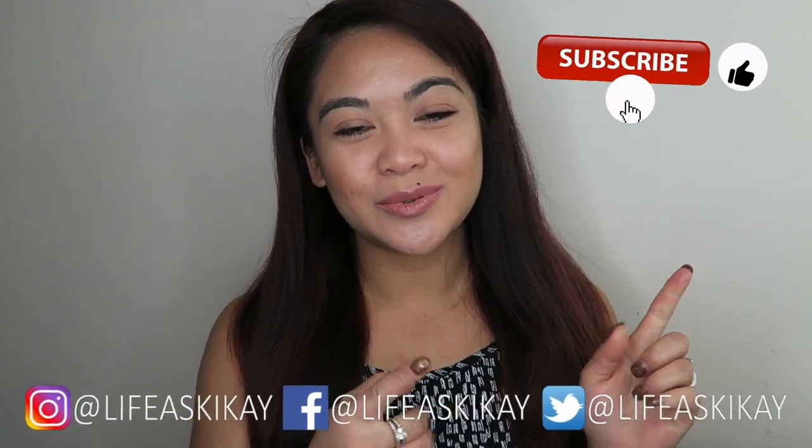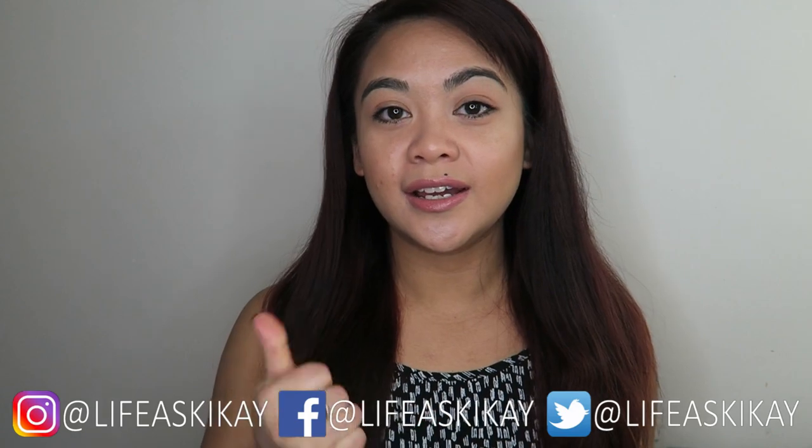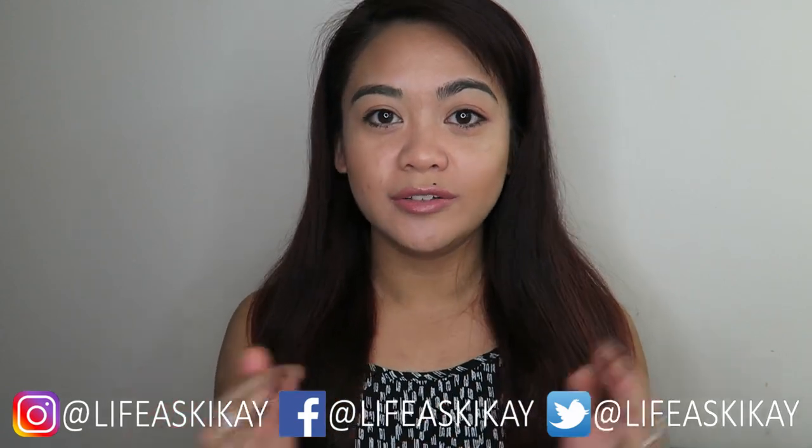I hope you guys found this video helpful and informative. I know it seemed like a lot of steps, but you are still applying makeup to your face — and making it look like you're not wearing any actually takes a few more extra steps of care for your skin than a normal full face. If you found this helpful, please give the video a thumbs up, subscribe, and follow me on Instagram, Facebook, and Twitter. Thanks so much and I'll see you in my next video!